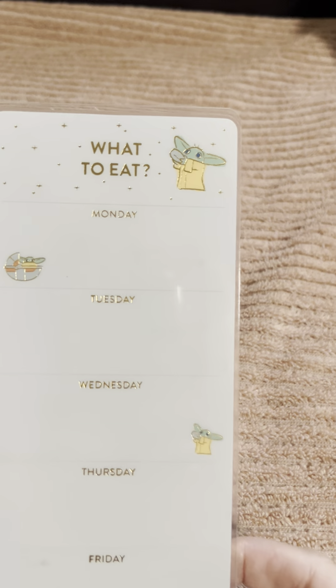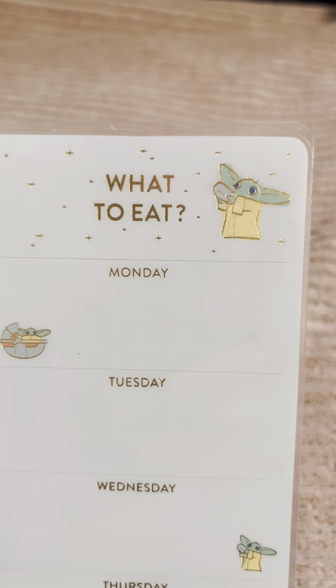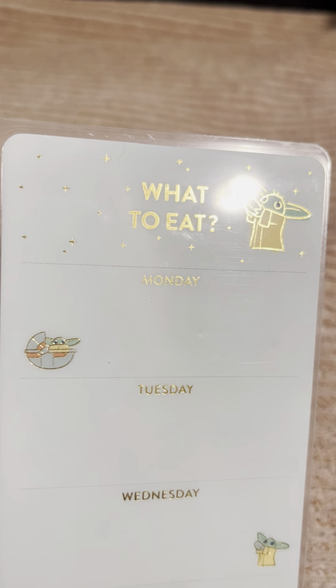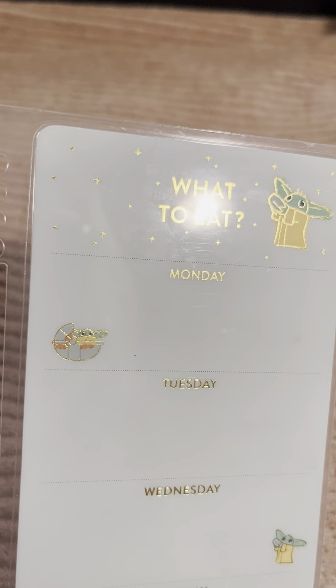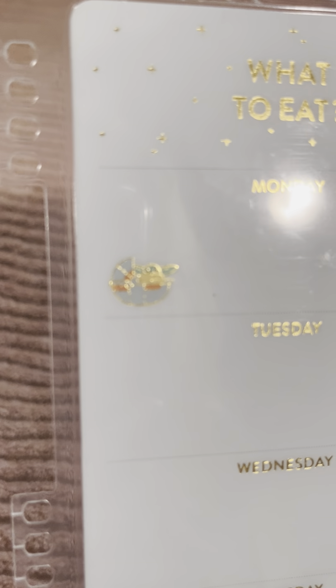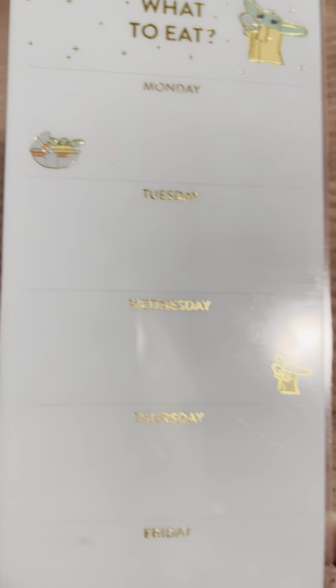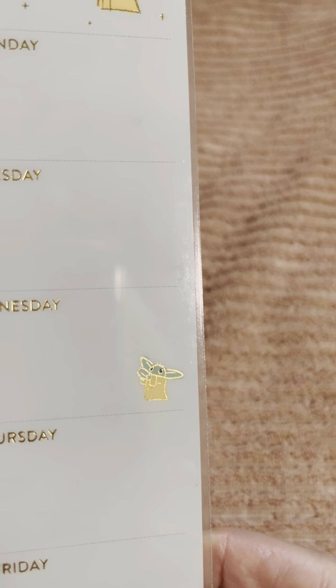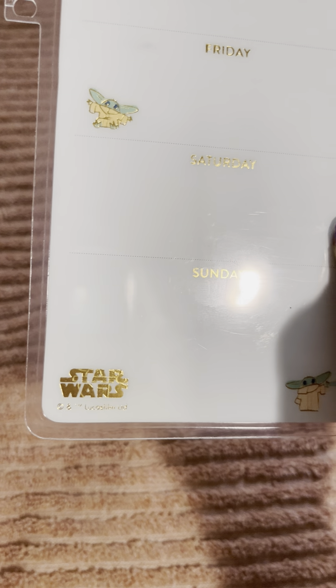Let's just have a look. There's Grogu with his little bowl that he sips out of. As you can see the gold accents there — metallic. And there's Star Wars down there.